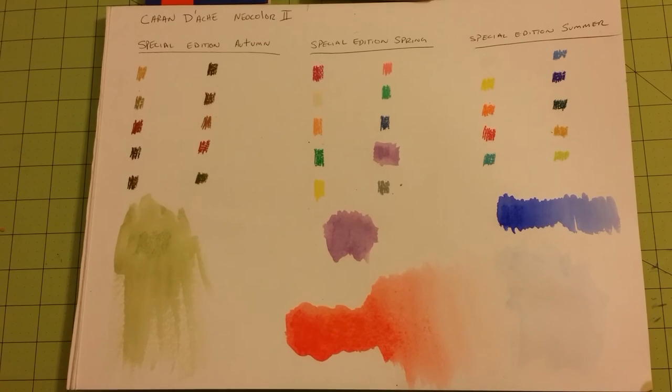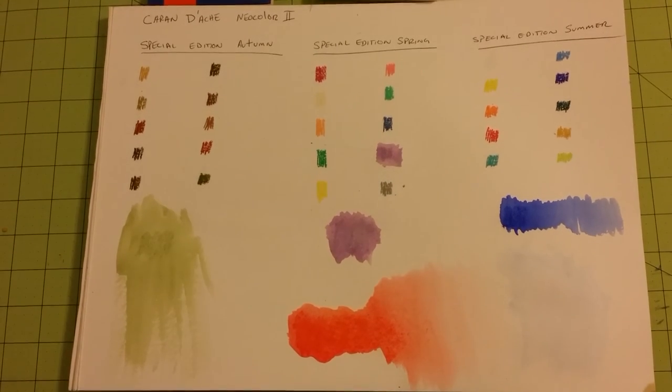I will be using these for mixed media and also for coloring books. I hope to let you guys know how well these work out in the future. Anyway, until then, thank you for watching and happy coloring and happy artistic time. Thank you.